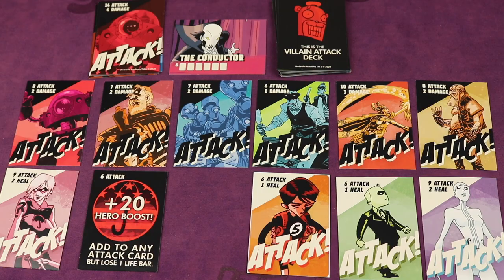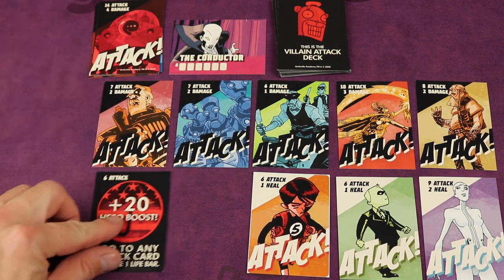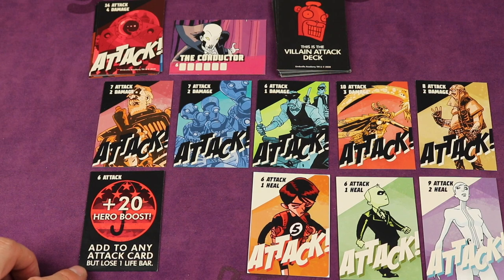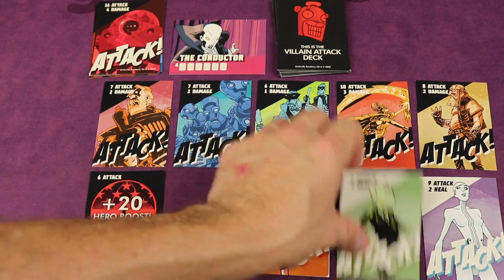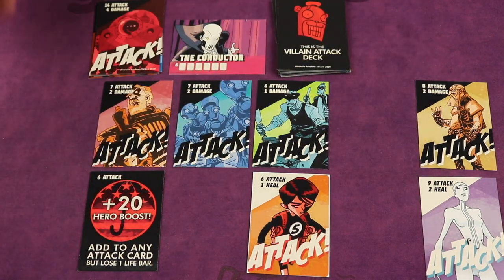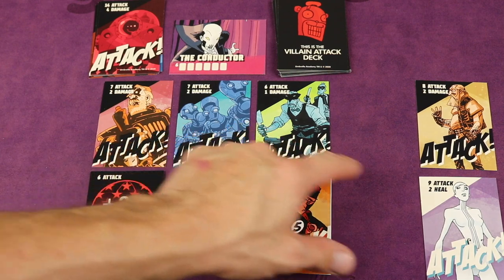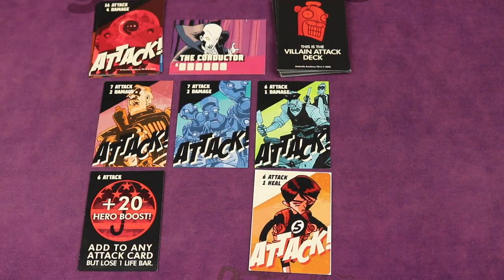At the end of the round, we check whether we've beaten the villain's attack cards. A nine beats an eight, so that villain card is defeated and goes to a discard pile. Cards used for a hero boost add their bonus to an attack card — a resulting 16 beats a lower value. Ties go to the villain, so that attack card stays. After resolution, any defeated cards go to their respective discard piles.